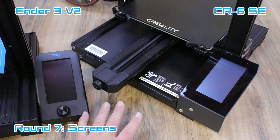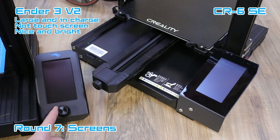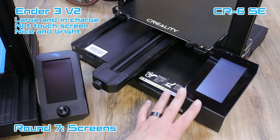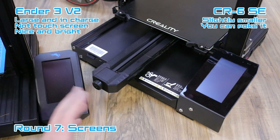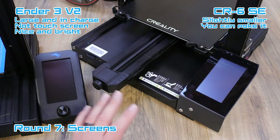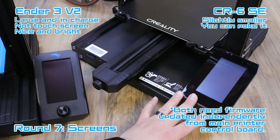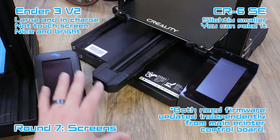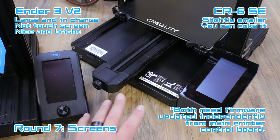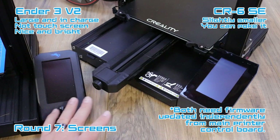Both printers get brand new screens. The Ender 3 V2 screen is nice and big, brings back the knob, is not touchscreen, but it's bright and looks good. The CR6 SE screen is a little smaller but brings a new touchscreen to Creality printers — I really like it and it works very well. Both have brand new UIs that look nice and clear. Note that both screens require firmware updates where you remove the screen, open the back, and plug in an SD card.